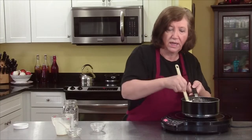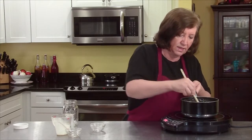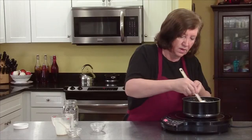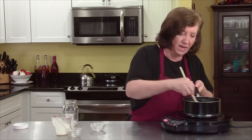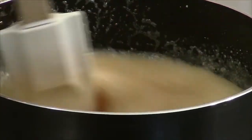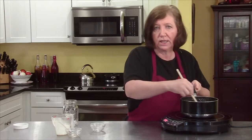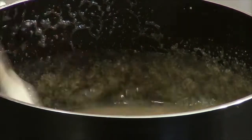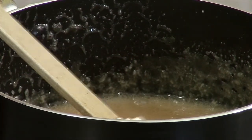Don't necessarily get all the stuff stuck to the sides because that's all crystallized and that will make your syrup grainy. Just got some on my hand — that was hot. Just want to make sure there are no lumps in there, because when you put the cold liquid into the hot liquid it seizes for a second. I want to make sure my jar is ready to go.